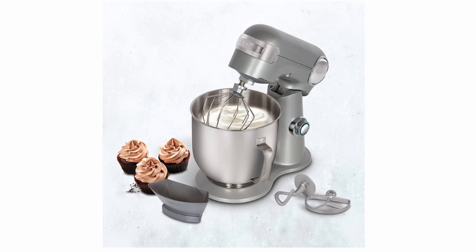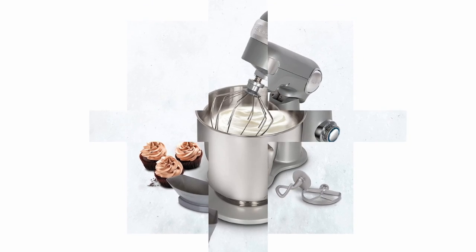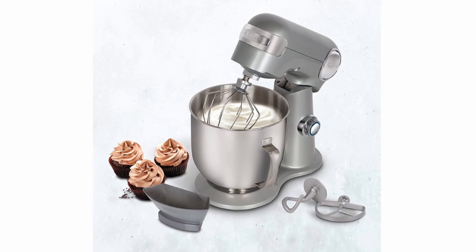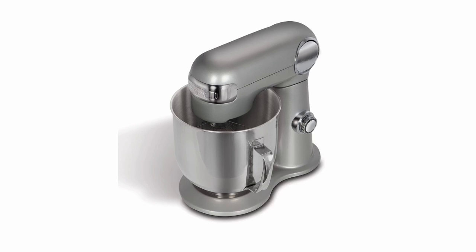The best things about Cuisinart's 6.5-quart stand mixer: Number 1, 600-watt powerful motor. Number 2, 6.5-quart capacity polished stainless steel bowl. Number 3, 12 speeds for precision mixing, tilt-back head, and one power outlet for optional attachments.